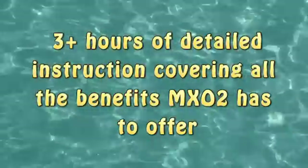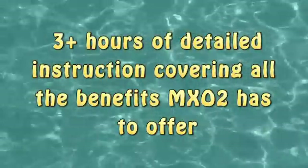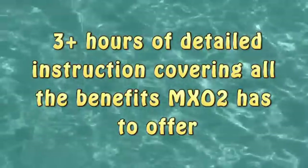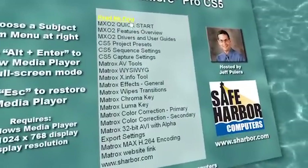Featuring over 3 hours of detailed instruction, you'll learn how to get the most benefit from all the great features the MX-02 hardware has to offer. The training is organized into 18 chapters.